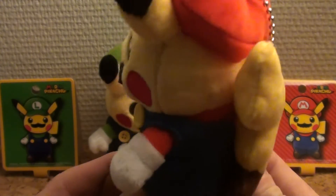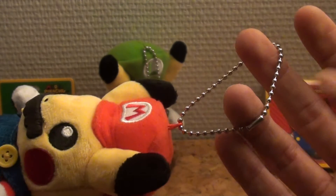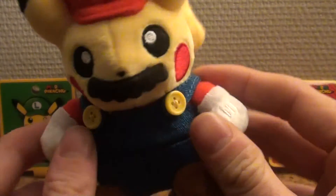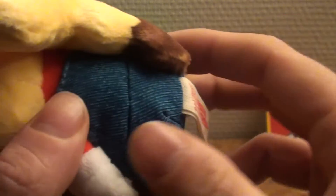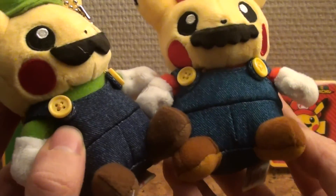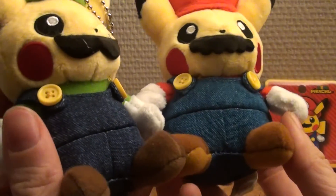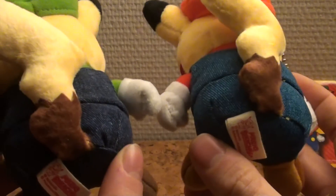Again a very cute plushie. You can hang it from your backpack, but you can also get rid of the little keychain thing — you can unlock it so that it's just a tiny little plushie. And the tag is the same. Do note it's all in the details: the Super Mario jeans is lighter. Luigi is wearing a dark blue jeans and Mario is wearing a lighter, wider shade of blue.